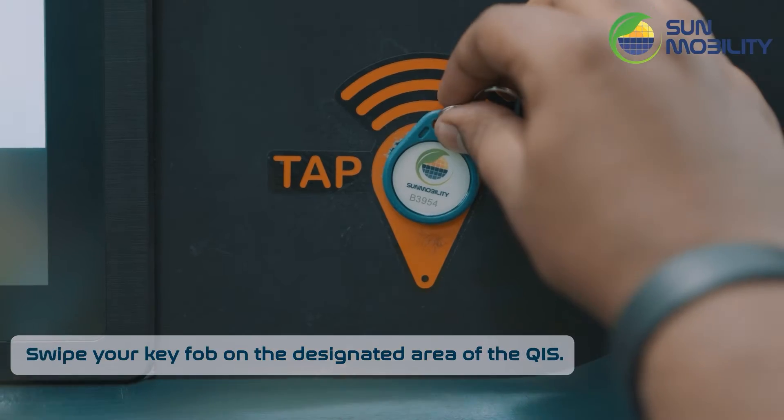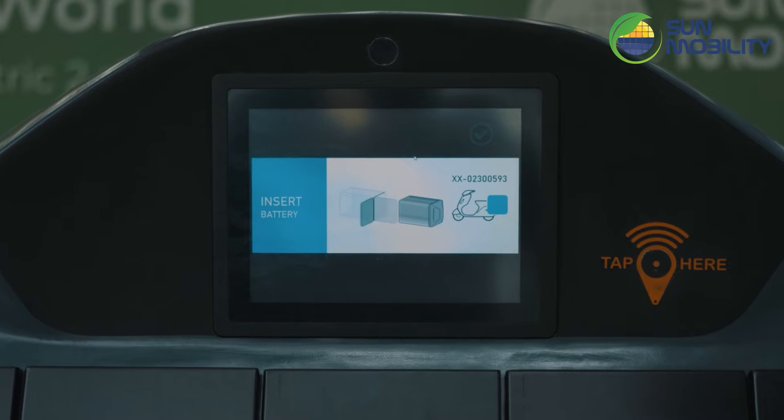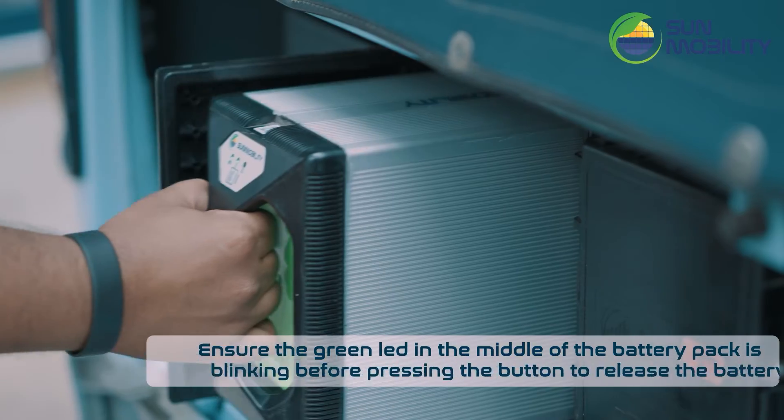Swipe your key fob on the designated area of the QIS. Ensure the green LED in the middle of the battery pack is blinking before pressing the button to release the battery pack.